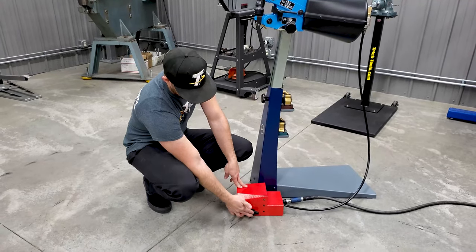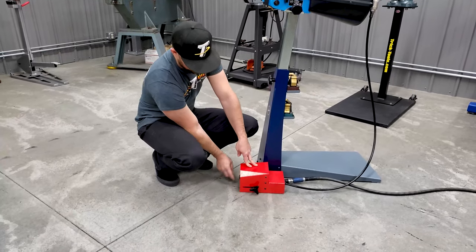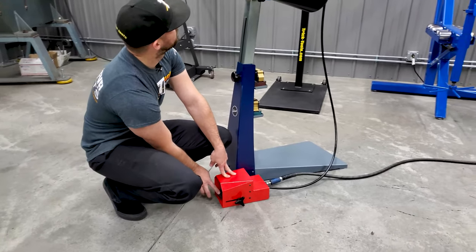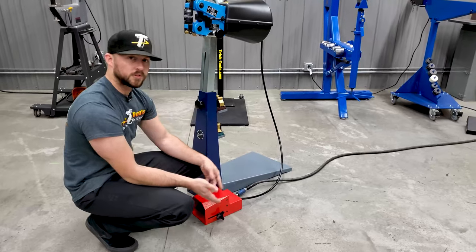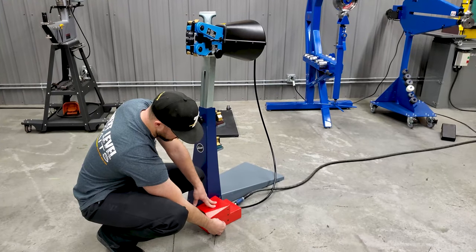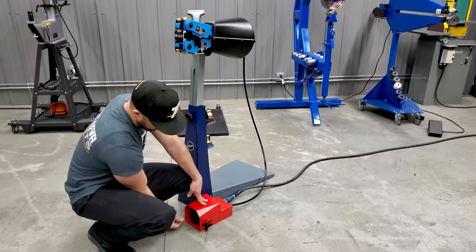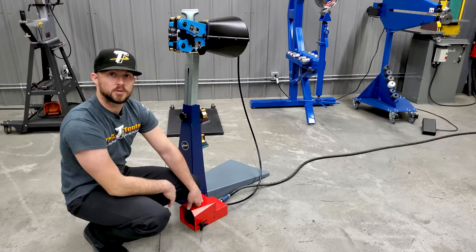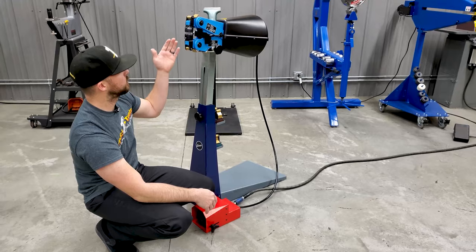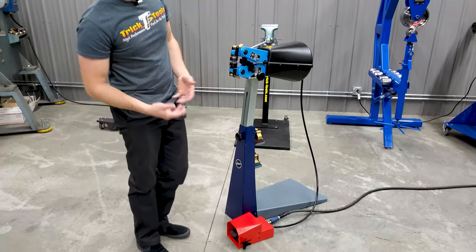There's a pedal stop here. If you loosen it, right now it has full depth on the pedal, so if you push down it's going to operate at full power. With the pedal stop you can slide it forward, tighten it in place, and it will limit your pedal travel to slow things down and limit the pressure on the machine for different types of shrinking and stretching.